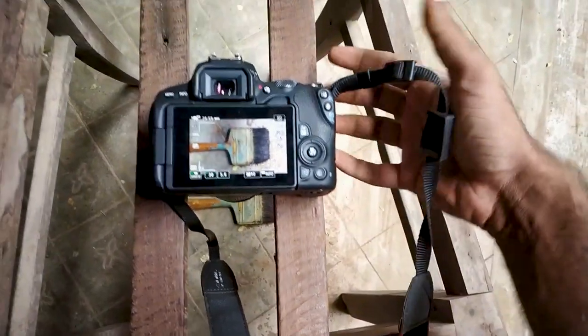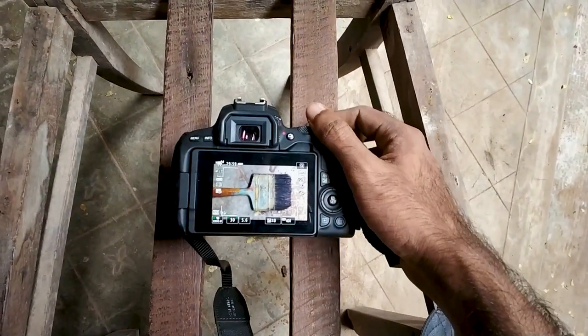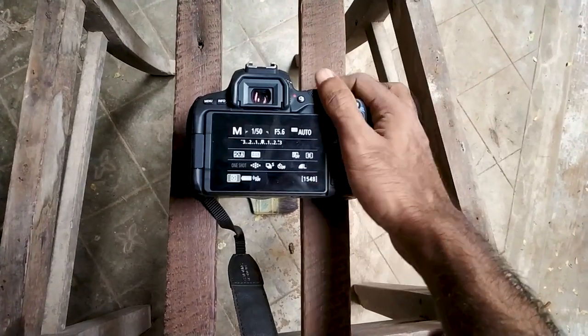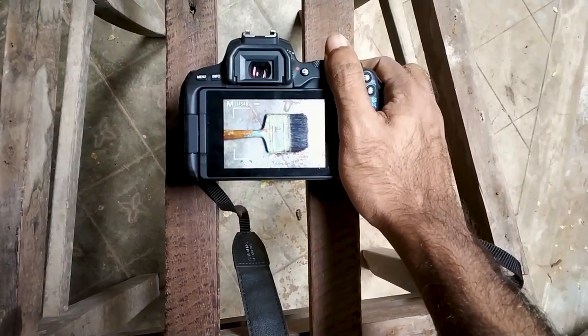All the camera controls are accessible. We can change the zoom, the focus, the aperture, and the shutter speed. All the physical buttons are accessible.